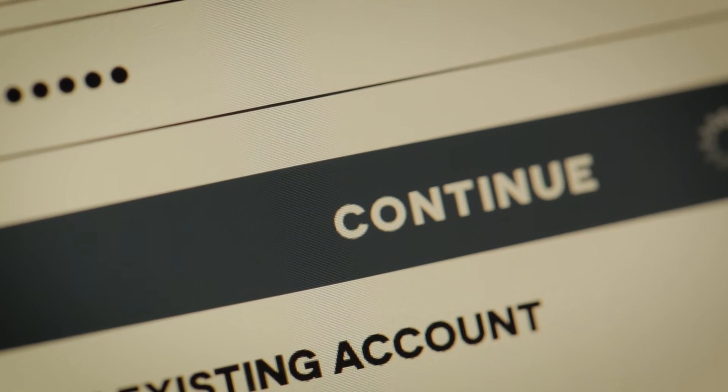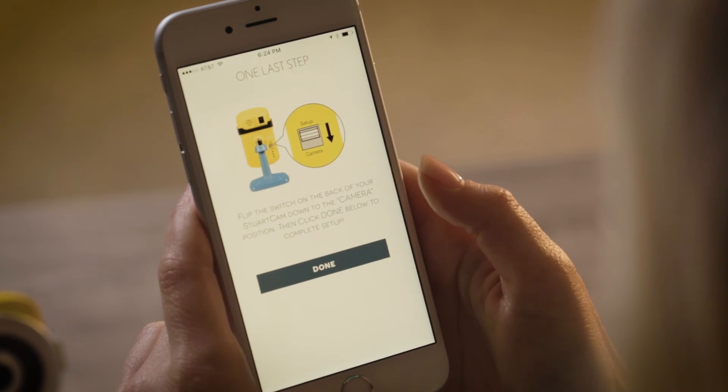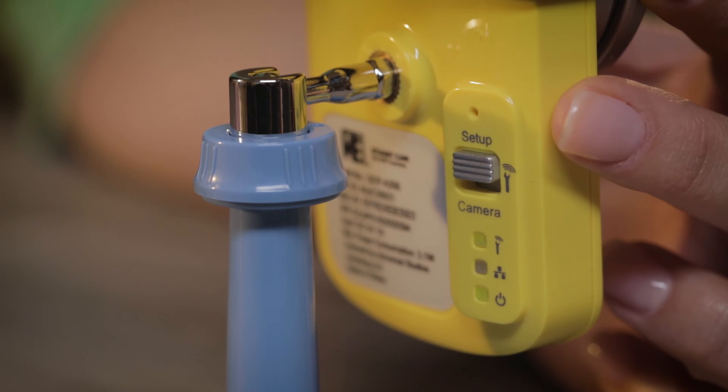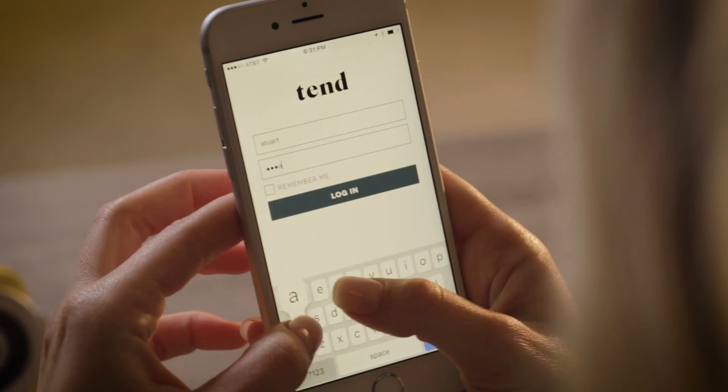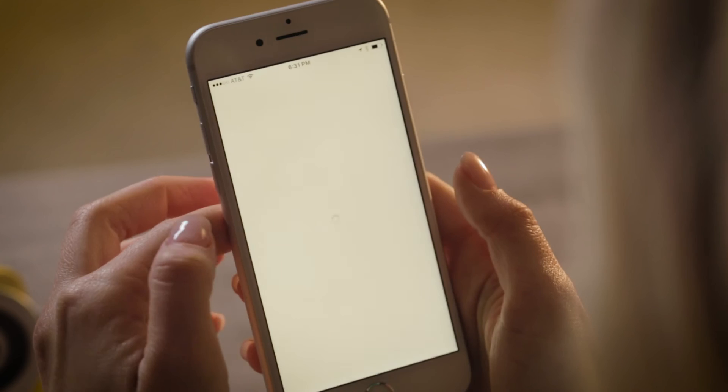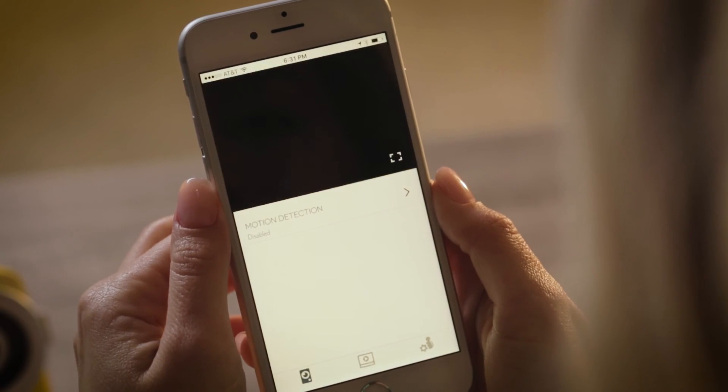Once you've successfully created your new account or logged into your existing account, you'll need to move the setup switch on the back of the StuartCam down to the camera position. Press the Done button in the Tend app to complete setup. You will now be able to log in with your username and password. It may take up to two minutes to see your StuartCam come online.